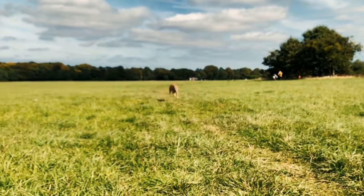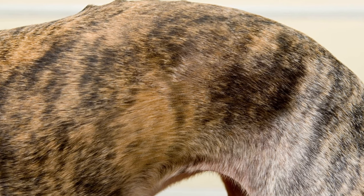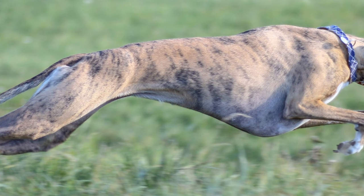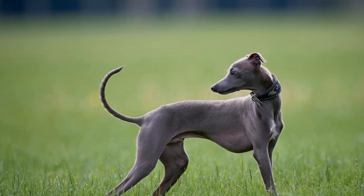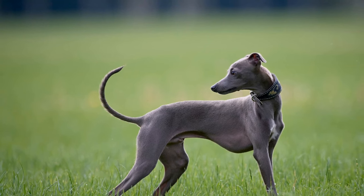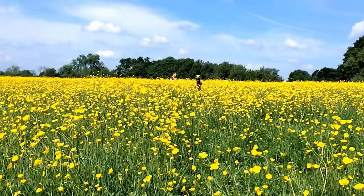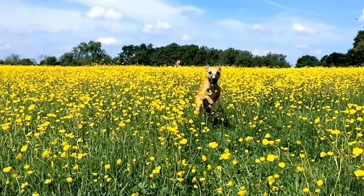Whippet Puppy Training: a Step-by-Step Guide. Bringing home a new puppy is an exciting and joyful experience. However, it also comes with the responsibility of training your furry friend. Training is an essential part of a puppy's development as it teaches them the necessary skills and behaviors to become a well-mannered and obedient dog. In this article, we will provide you with a step-by-step guide on how to train your Whippet Puppy.